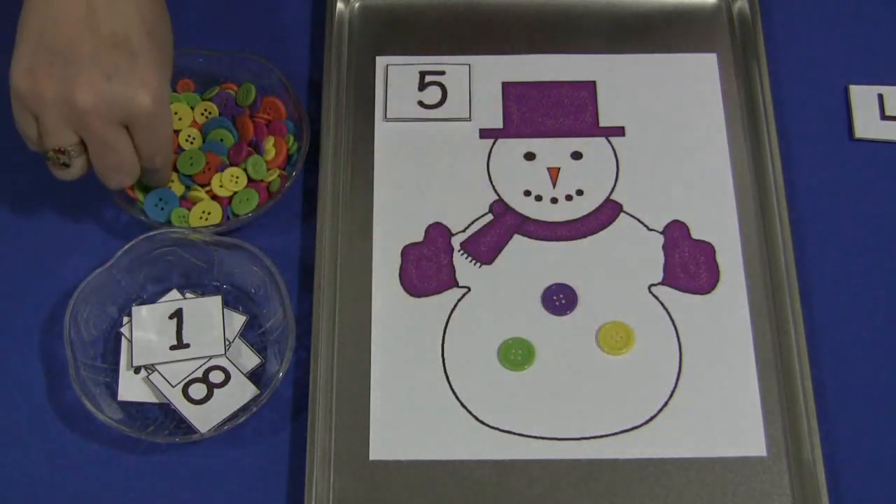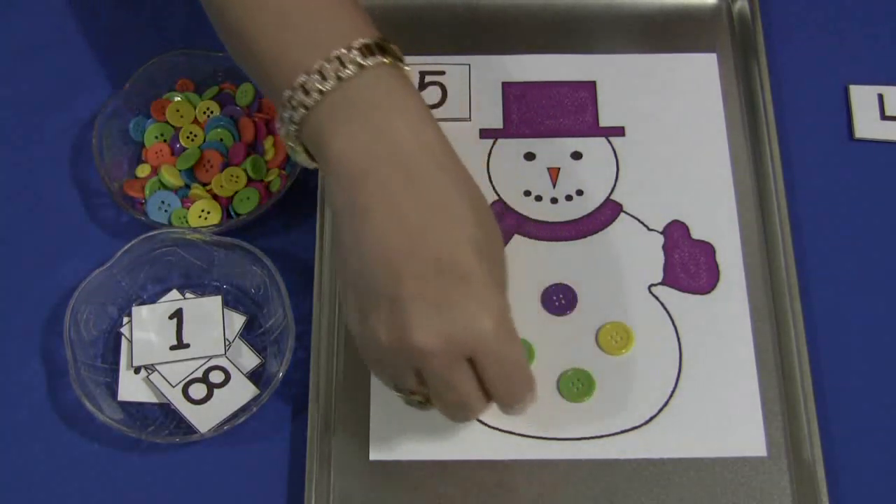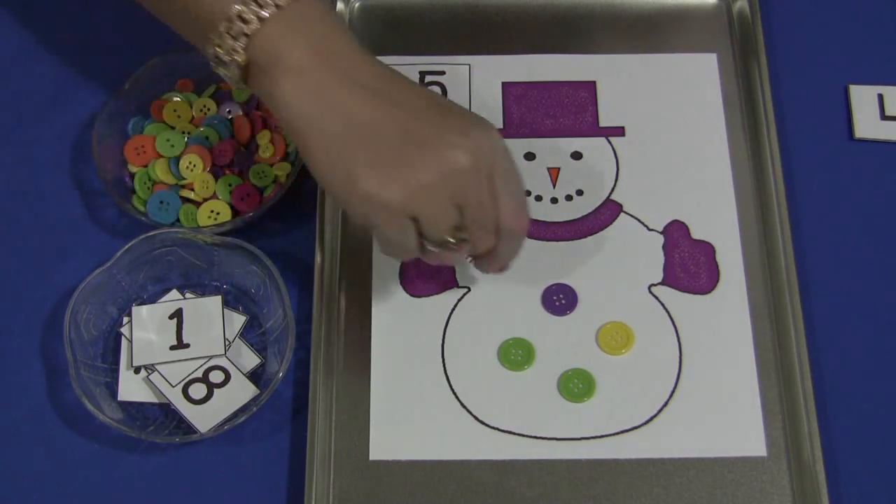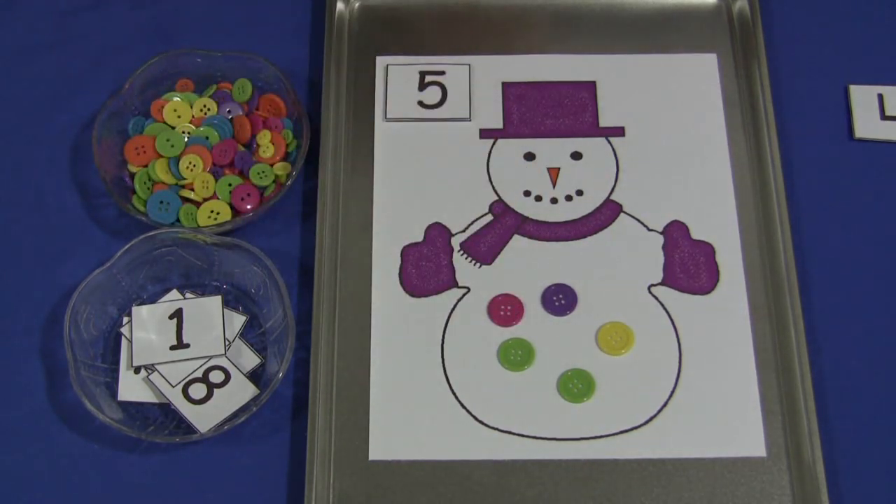If you're using small objects like buttons or pony beads, you will need to use close supervision for children ages three and under, and those still in the stage of putting items in their mouth. Otherwise, this is a fabulous math center activity that works on number recognition, one-to-one correspondence, and fine motor skills development as well.